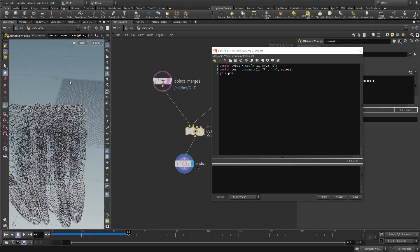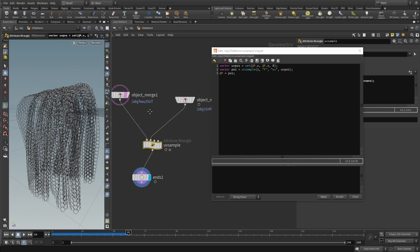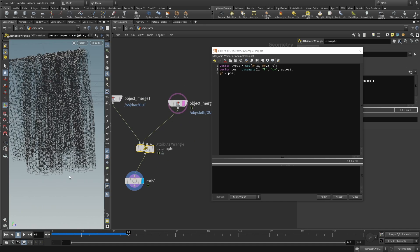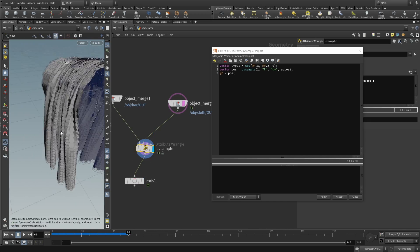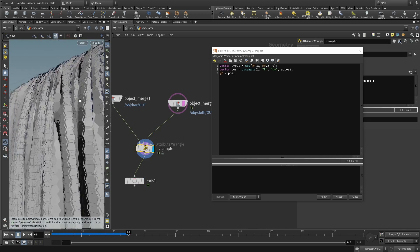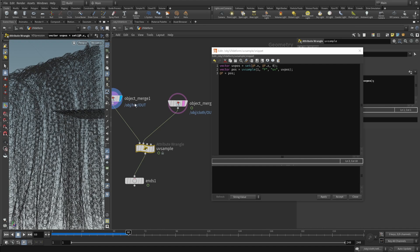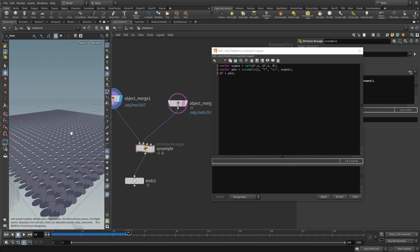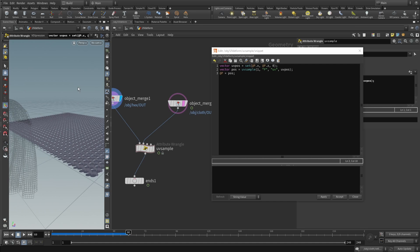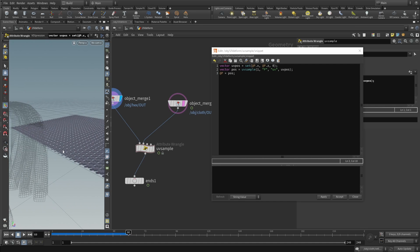The UV space goes to 1 so it's slightly larger, but it works. The problem is everything is now flat — we lose the Y depth information that the chainmail has. Looking at the chainmail, it has meaningful Y variation. Since Y here in Euclidean space corresponds to the normal direction on the cloth, we want to keep that Y information and apply it along the normal.